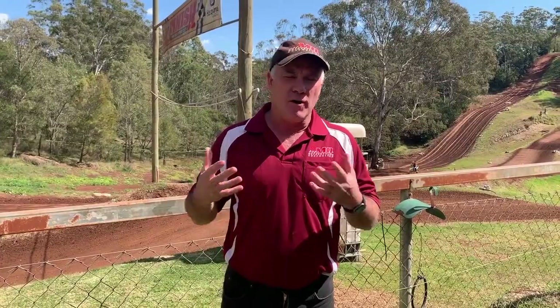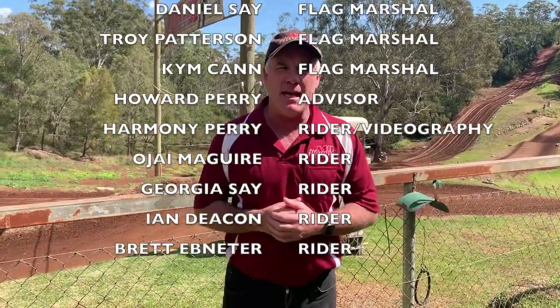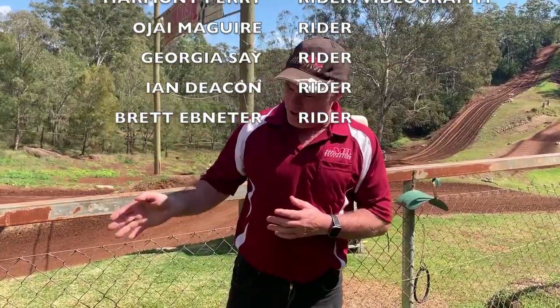Thank you for volunteering your time to be a flag marshal. If you've got any further questions on what you may need to do or any queries, please contact Motorcycling Australia or your state controlling body. Thank you for watching this video. Make sure you hit that subscribe button, and you may also enjoy this video over here.